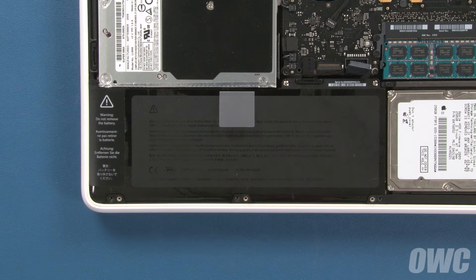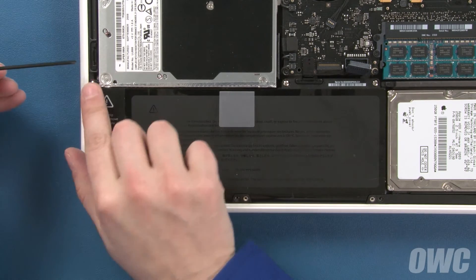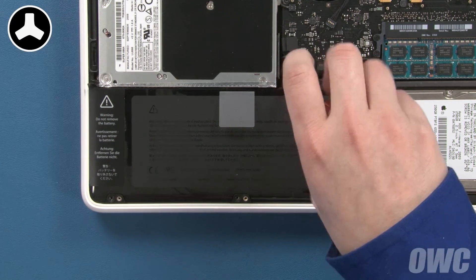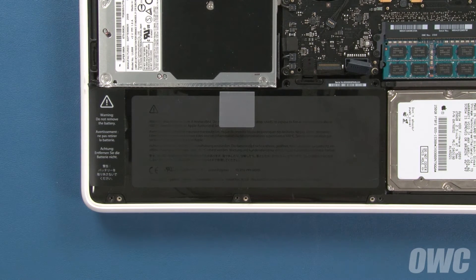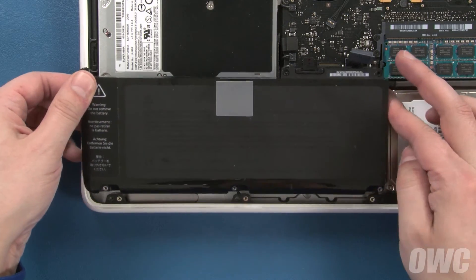Next, we have to remove three tri-lobe screws. The two on the right are out in the open, while the one on the left is hidden under a label. Once you've removed the screws, you can lift up on the plastic tab to remove the battery from the MacBook.